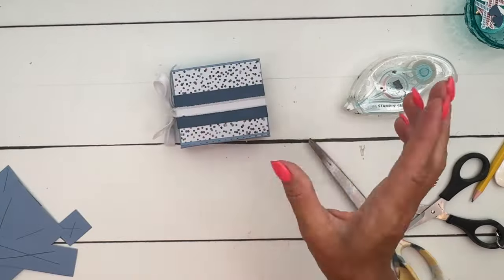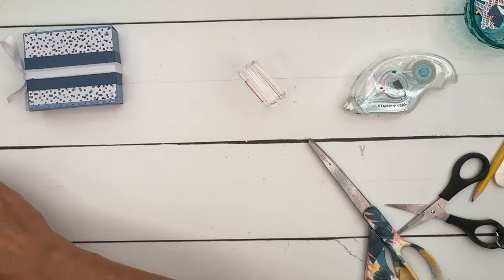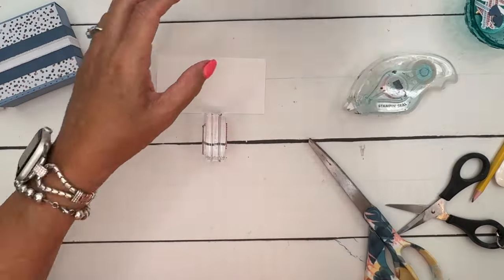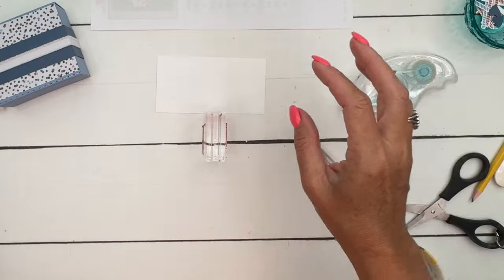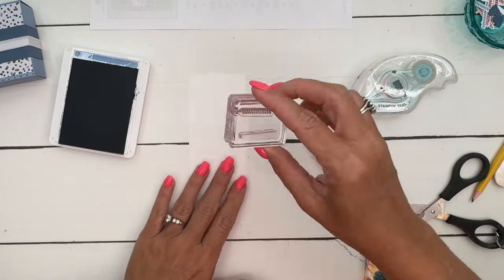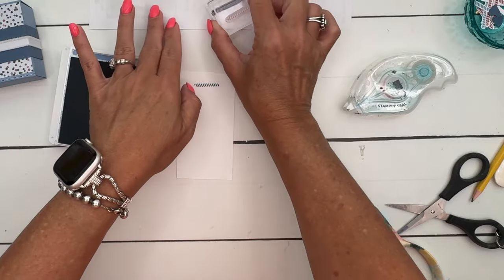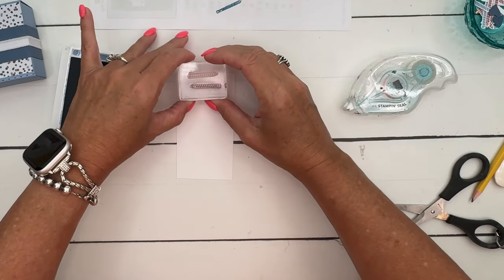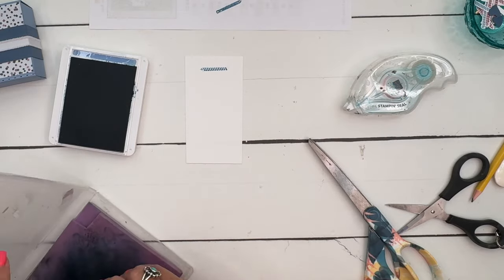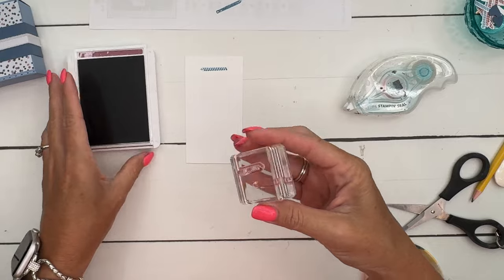Trim those, and there we have our box. Now let's do our stamping. I love this little candle image — it's two-step stamping. We're going to stamp it in both Boho Blue and Moody Mauve. Take the striped part and stamp that in full strength, then take the fill-in image and stamp off on some scratch paper to get a lighter image, and stamp right on top.